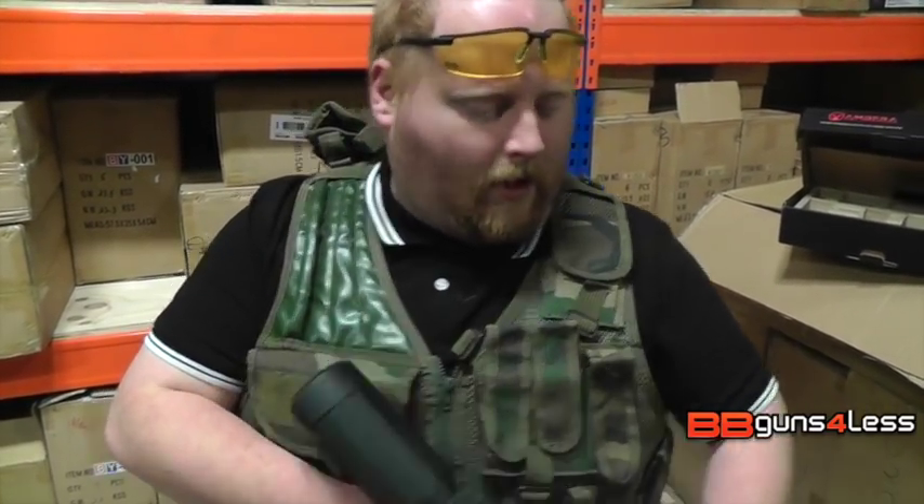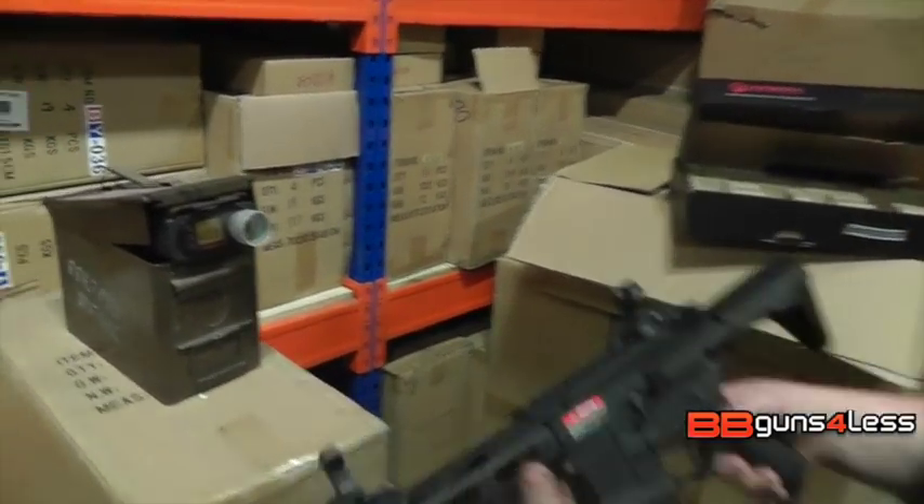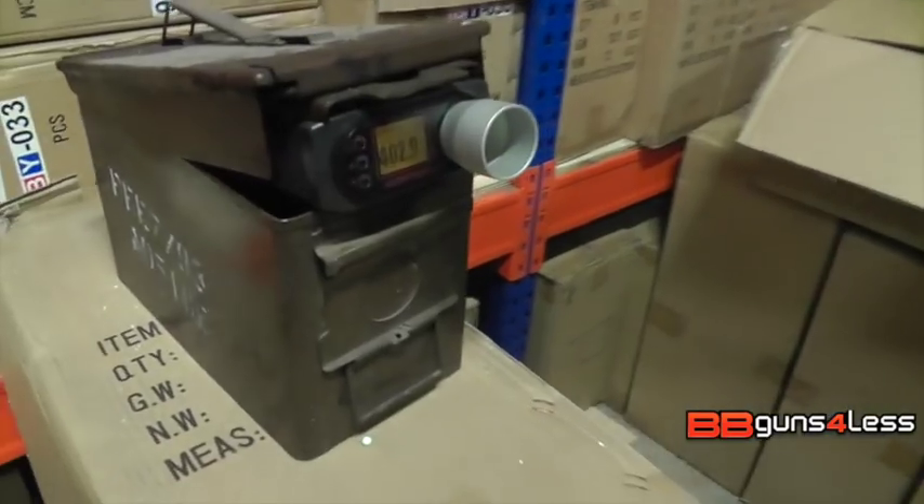It's a great gun. I'll put this through the chrono now. Because it's got the MOSFET trigger in it, it does make for a nice snappy trigger response, which is what these guns are well known for.